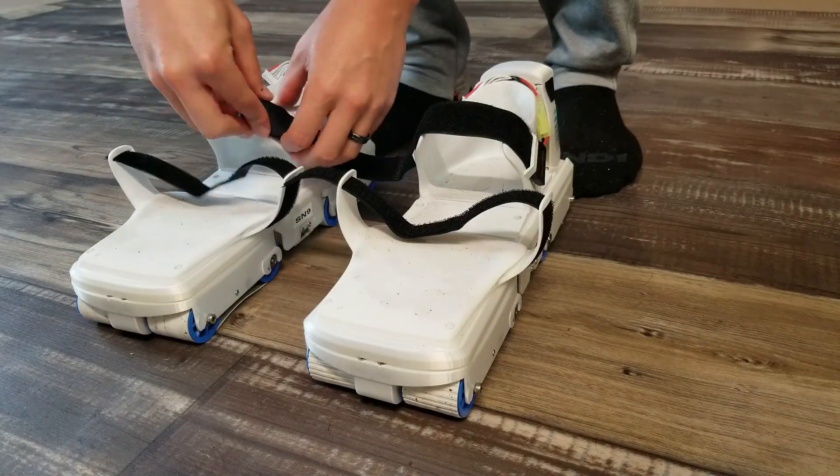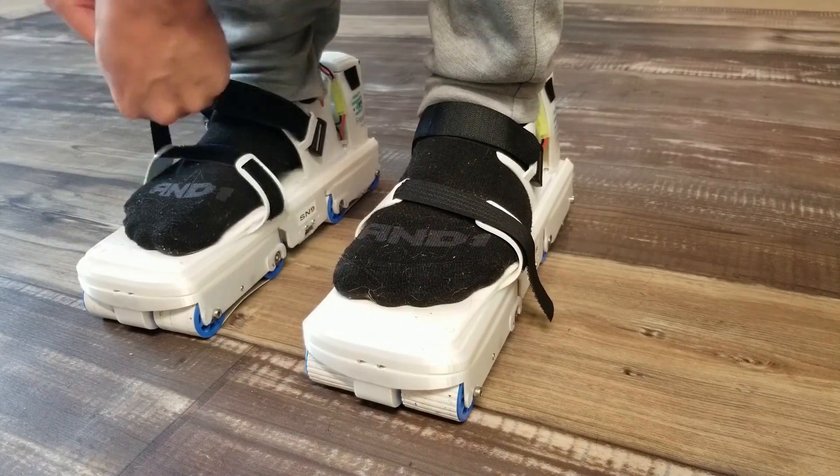Our main focus has been making forward walking, turning, and stopping as easy as we can make them.